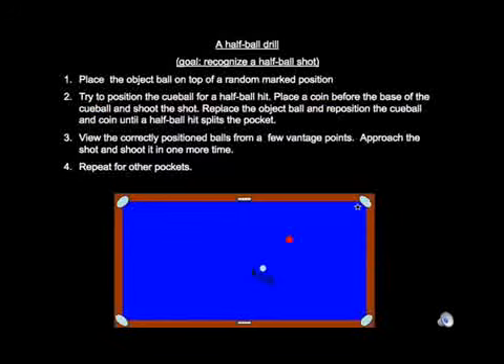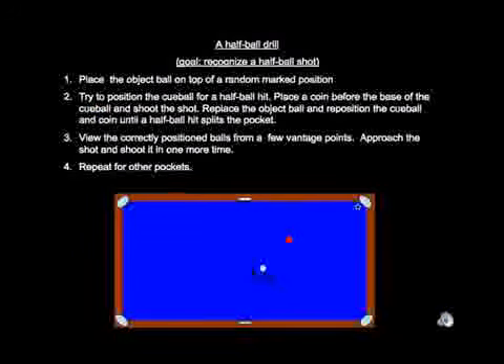Here is a drill to help you learn to recognize the half ball hit angle. Place a marker like a paper hole reinforcer at a random position on the table and put the object ball on top of it. Position the cue ball approximately for a half ball hit into a particular pocket. Put a coin right behind the cue ball at its base. Execute the half ball shot. If the object ball misses the pocket, move the cue ball sideways in the appropriate direction, repositioning the coin, and repeat until the half ball splits the pocket. Once you get this, put the cue ball back in position with the coin and walk around the table looking at the shot, telling yourself this is the half ball angle. Then go through your pre-shot routine and hit the ball one more time.